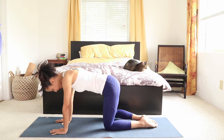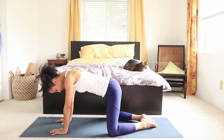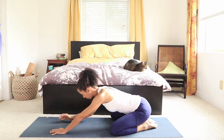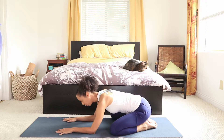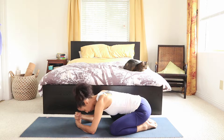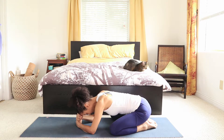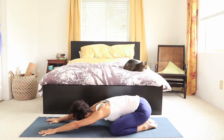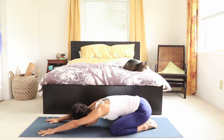Let's take a break here into a child's pose. Big toes together, knees wide open, pressing the hips down. Option to have elbows down with one fist on top of each other to support the head, or option to extend the arms. Just relaxing.